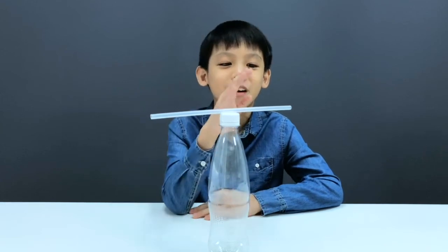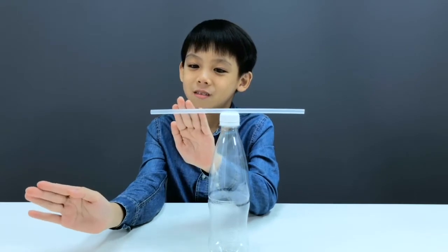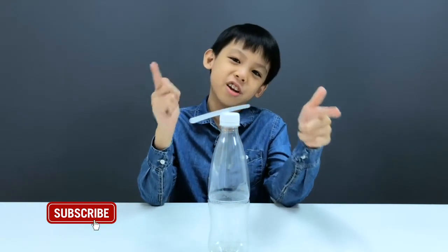Want to see something cool? Check this out. Whoa! Keep watching, I'll show you how to do it.